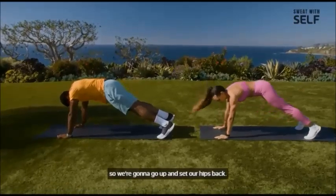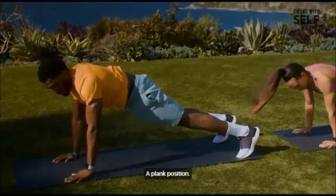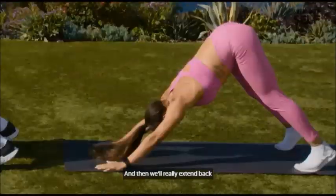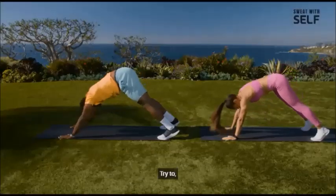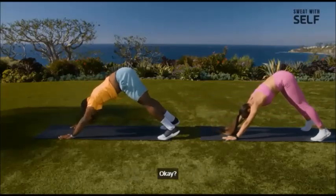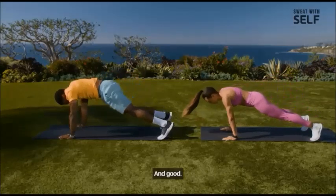Now we're going to get into a down dog position to open up that upper middle back and our shoulders a little. So we're going to go up and set our hips back — really drive your hips back. We'll return to a plank position and then really extend back and pull through. Press through the floor to open up your middle back.